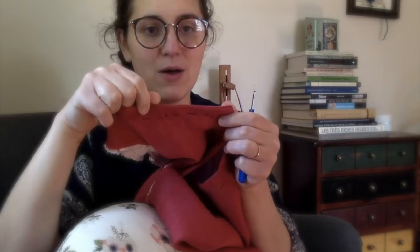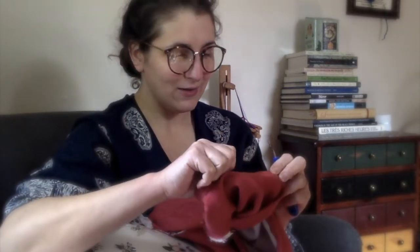After I sewed it, I understitched it so it wouldn't come up in the back — to keep the facing from popping up while I'm wearing it and to keep everything nice and neat from the front. But after I sewed it, understitched it, and basted it, it was still sitting wonky — it was kind of standing up a bit.